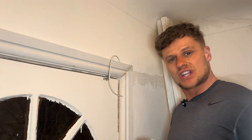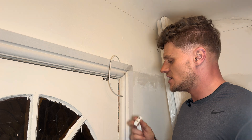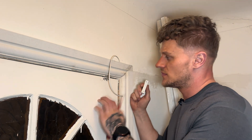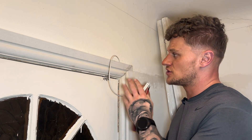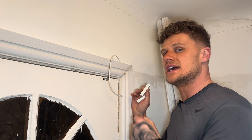Hello everyone and welcome back to Simon Security Expert, or welcome to the channel if you're new here. Today we're going to be fitting a front door contact onto this door. I'll bring you around and do a chest view so I can give you a good shot of exactly what I'm doing.